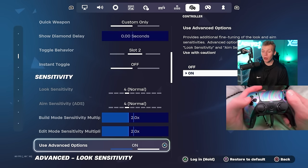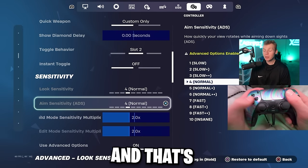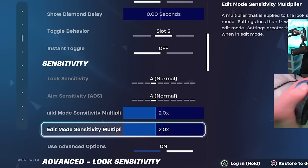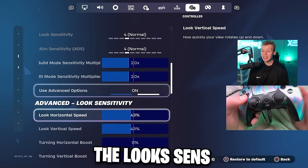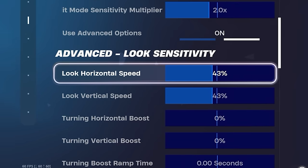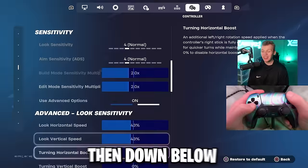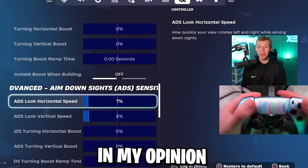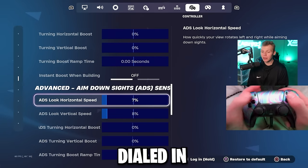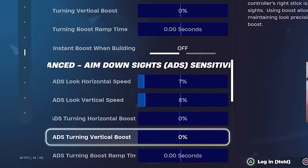In the sensitivities tab, click use advanced options on — that'll block out the top two settings, which is perfect because we're using the build multiplier at 2.0 and the edit multiplier also at 2.0. What that's multiplying is the look sense, and I think the best look sense on controller is 43% on both horizontal and vertical, with absolutely no boost. Then below that is the ADS sense, which this season is more important than ever — I'm using 7% horizontal, 8% vertical, and no boost.